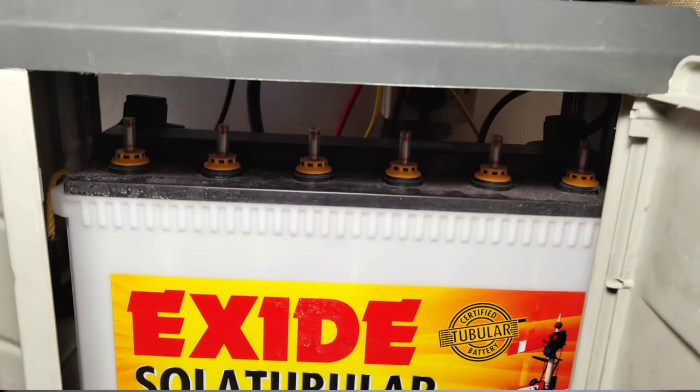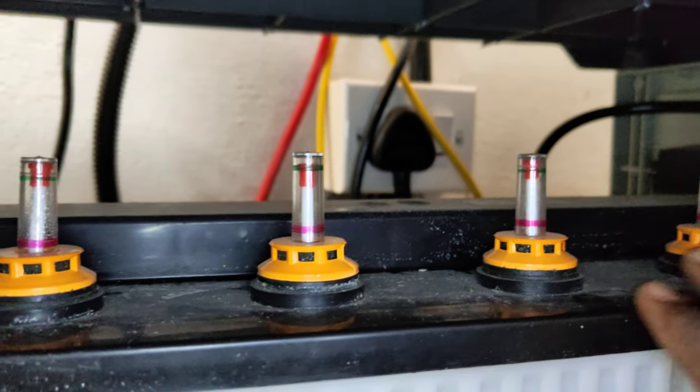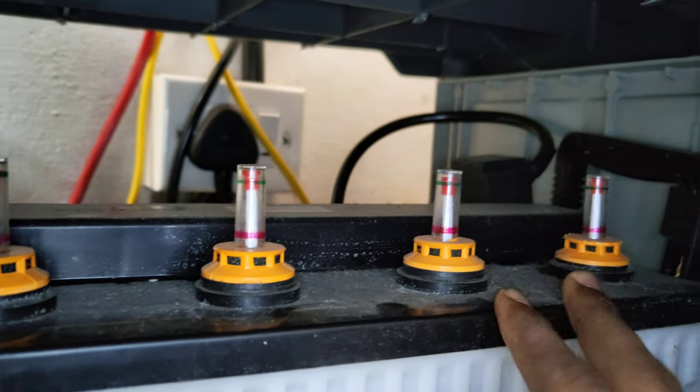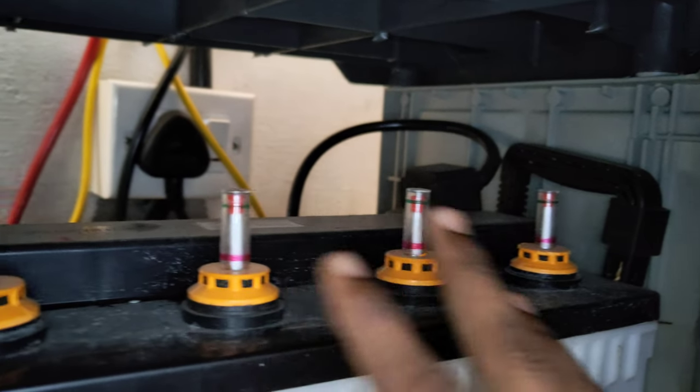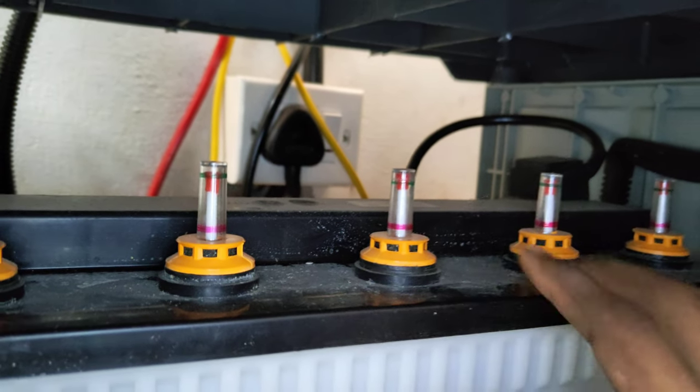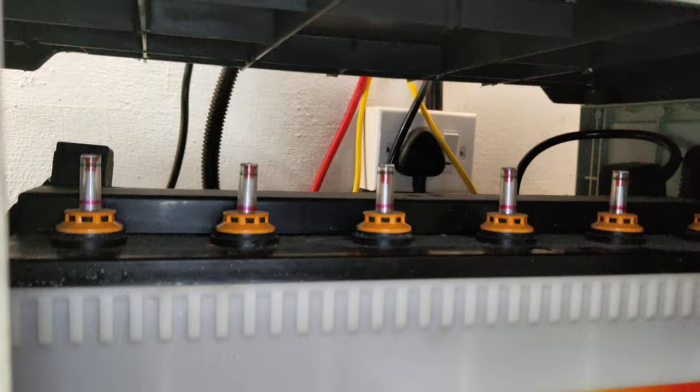It has an introduction to the VL — there is a green level indicator here. Let's check the battery water level every 2-3 years. Here are the battery details. Friends, we have the details and scenes here.